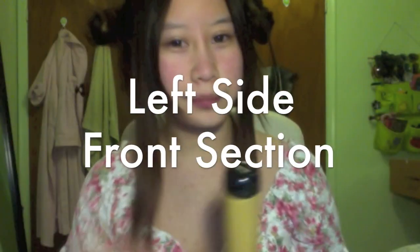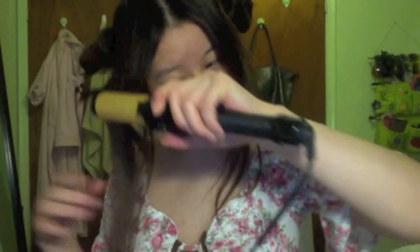Now taking a 2-inch curling iron, I am going to curl my hair. But prior to curling, I am going to warm it. Warming the hair makes it easier to curl. When curling the front of your hair, make sure you curl from bottom up, putting more emphasis or more curls on the bottom.